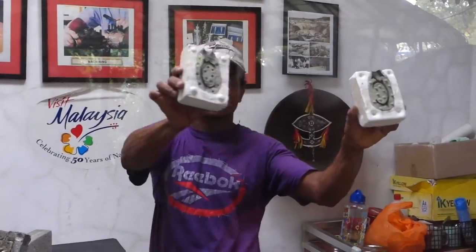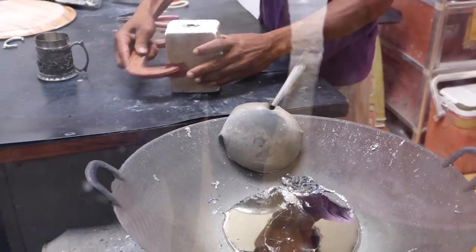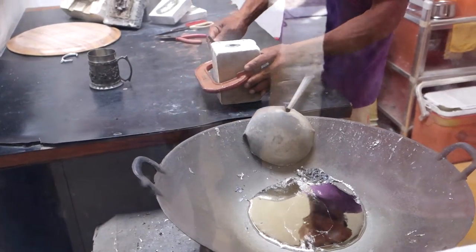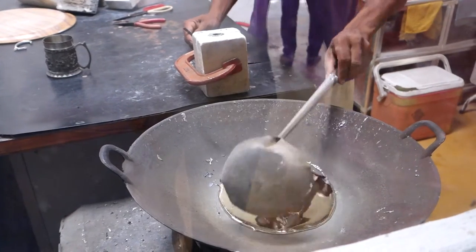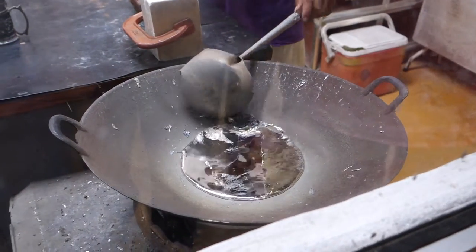That is a mold — it's showing. It's a mold used to make the filter web. So the tin, all the alloy — tin, copper, and antimony — is heated up and the liquid is poured into the mold.